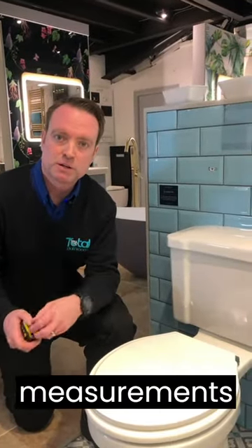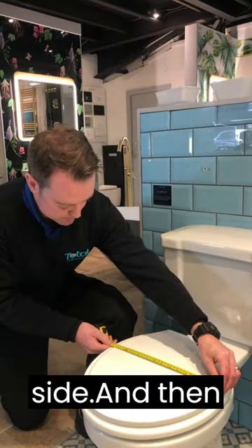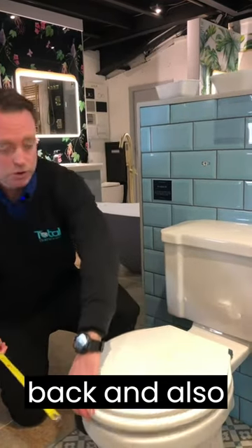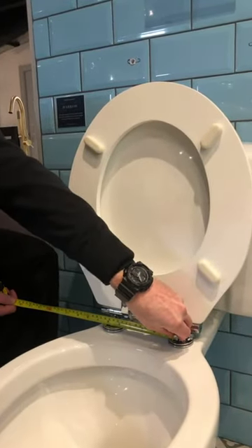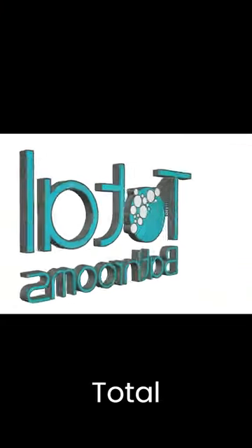So how do you measure your toilet seat? Well, there are three critical measurements that we need: the width side to side, the depth front to back, and also the hole centres of the bolts that go through there. If you're uncertain about this, you can always make a cardboard template with a pen and piece of cardboard. Visit our showrooms at Brass Mill Lane Trading Estate, Bath, or TotalBathrooms.co.uk.